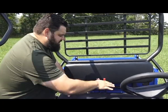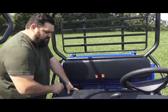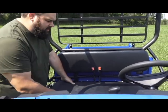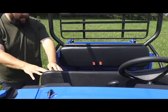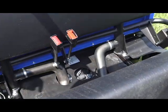This bench seat is configured for two passengers — we've got lap belts for both. It's very cushy; they've done a great job making it comfortable. Under this seat we have access to our air filter, our fuel tank, and our battery on the other side.